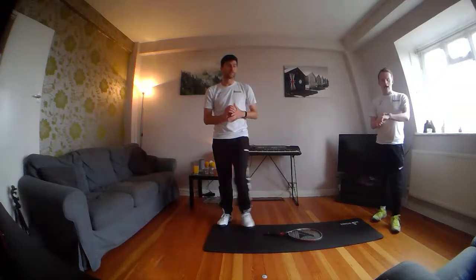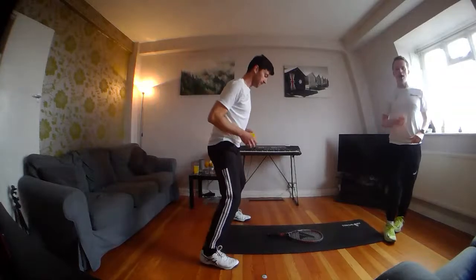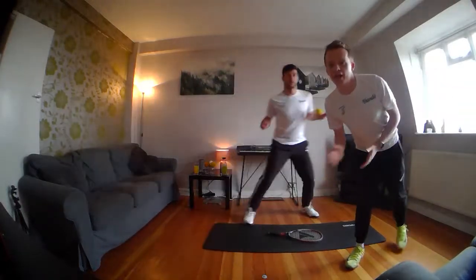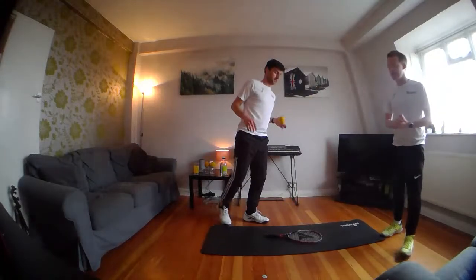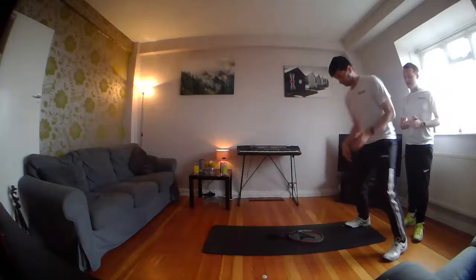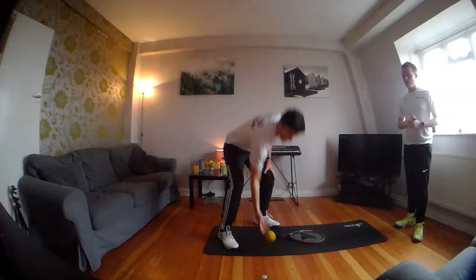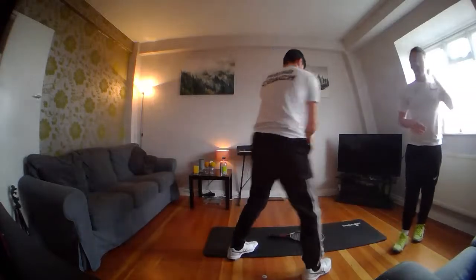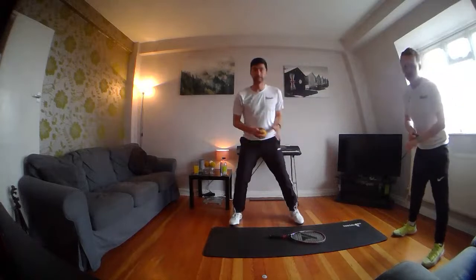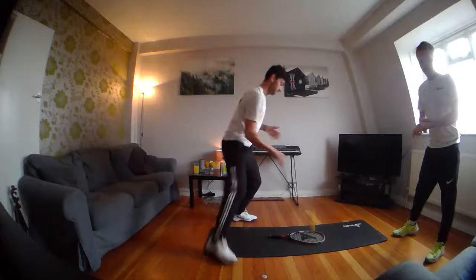Stay-at-home tennis will be full of challenges, so let's see if you can beat Joe. Every time I say 'change,' you have to change direction. Give it a little practice first — if it hits the frame of your racket it'll go off in a different direction. The 30 seconds starts in three, two, one — go!